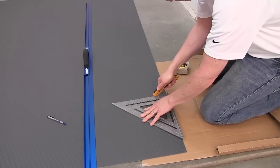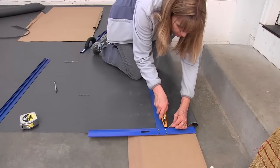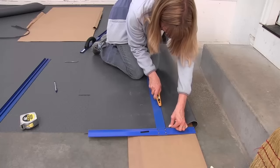Cutting G-Floor is easy with a utility knife and a carpet or laminate blade. Here we're using a carpenter square. For medium cuts, we used a T-square. Note the cardboard underneath — this makes cutting easier and also keeps your blade from getting dulled.